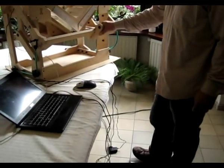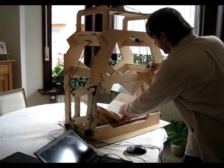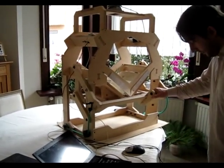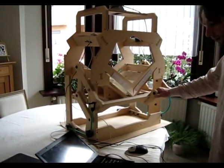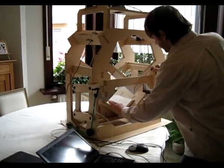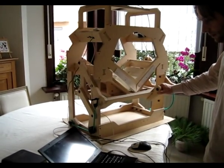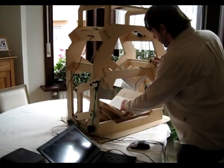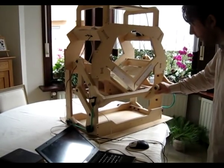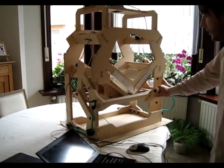Press the foot pedal. The two cameras get triggered. Turn the page. Same thing all over. And the pictures get saved to the SD card inside the cameras.